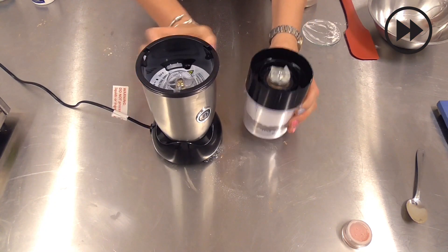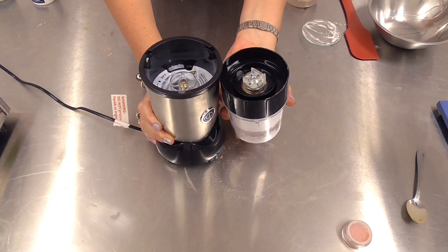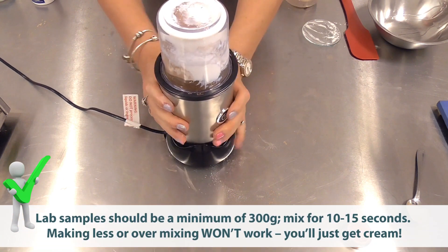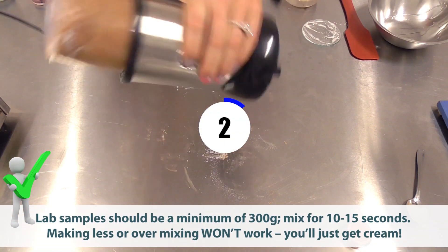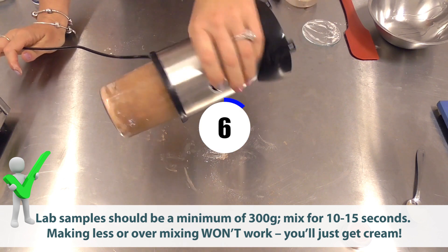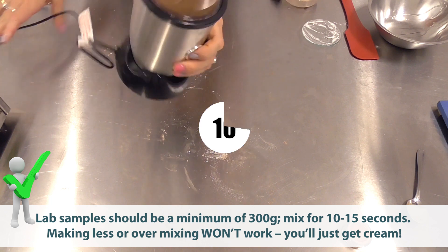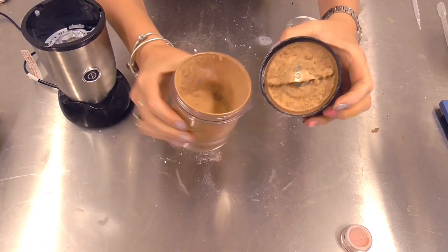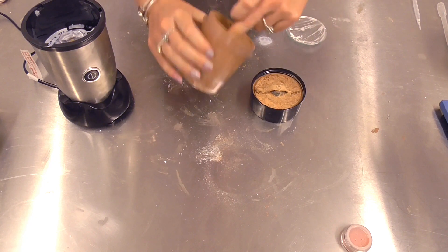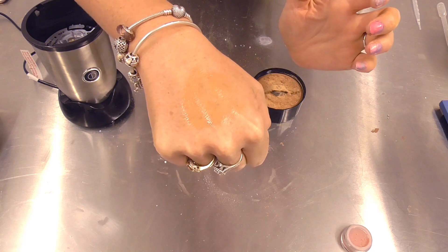Another very important step: we need to mix this for 10 to 15 seconds, absolutely maximum. And you'll see you create this lovely powder that, when applied, turns to a cream.